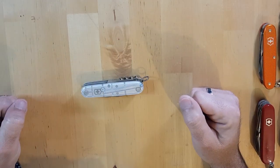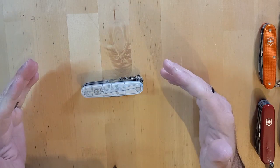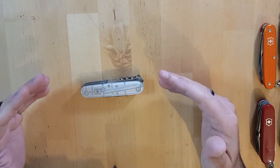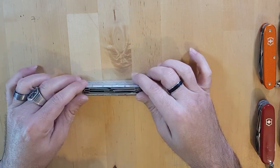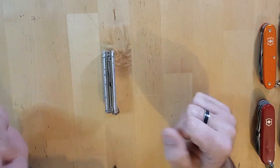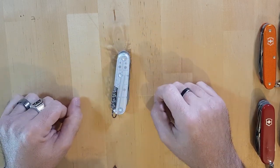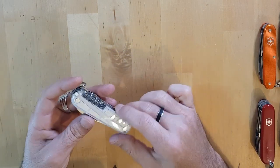Let's take a look at the Victorinox Climber. It has the keyring right there and many, many functions — we're going to cover everything. Today we're going to start from the outside moving in. It is a three-layer knife. This is the back side — you've got the corkscrew right there. So let's start with the outside tools.